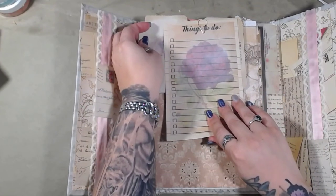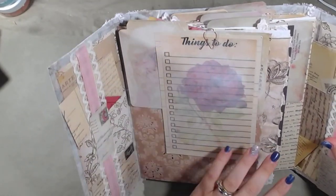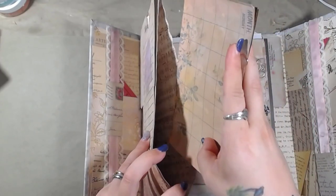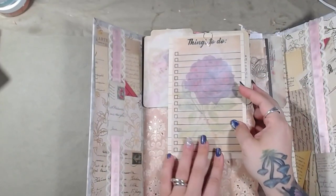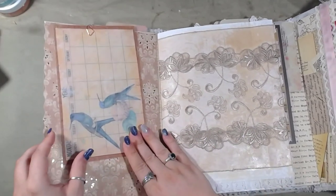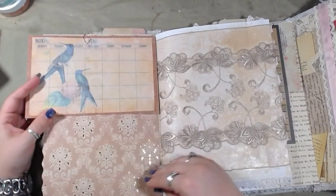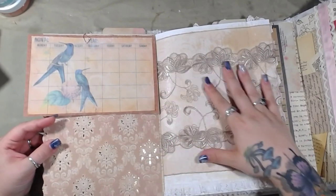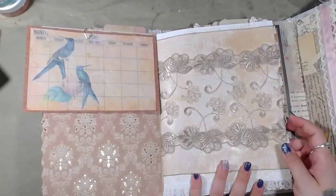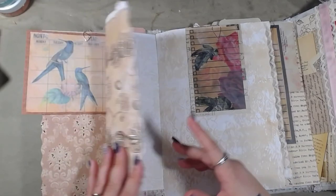Now these file folders actually do two things: they allow you to have a file folder right here, but they also divide up your pages — you can see. Each one of the pages is a pocket. They don't all have something in them, but this one does. I didn't put something in all of them because it was already very, very chunky since I have so much in here already. So this is one of the calendars, and like I said, this was meant to be like a desktop calendar. You have your little calendar piece here, you write here, and this is just a beautiful page — you can put anything on this, you can clip onto it, you can glue onto it.